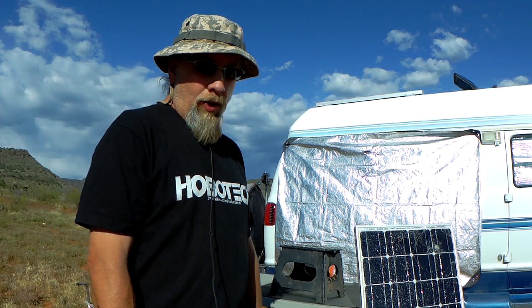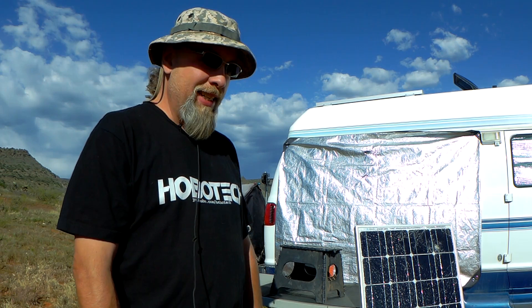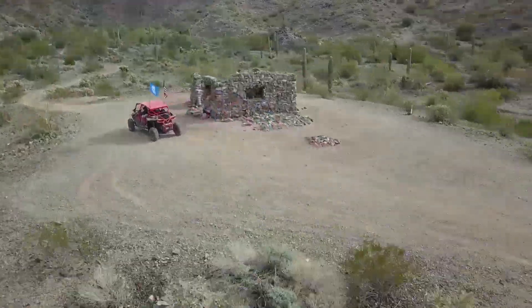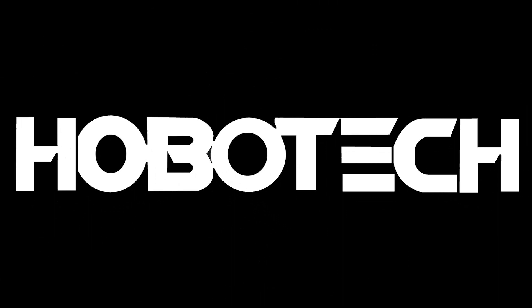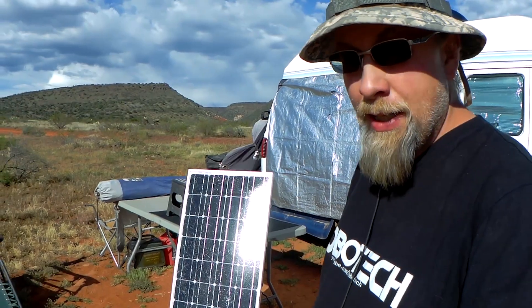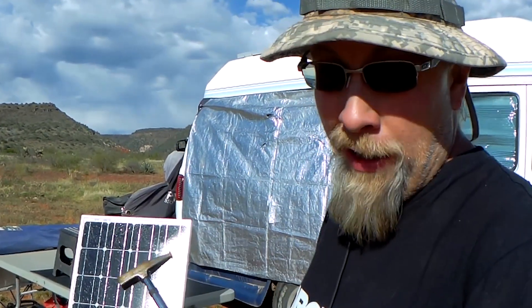Greetings! On this episode, we are going to attempt to fix this broken solar panel with a hammer. Really bad Jeremy Clarkson impression aside, I really am going to try to fix this broken solar panel with a hammer by busting out the old glass.